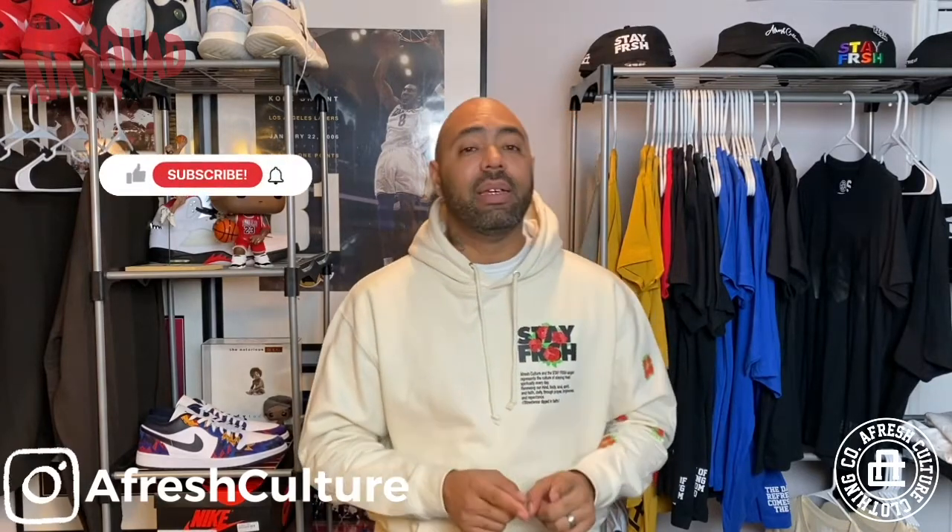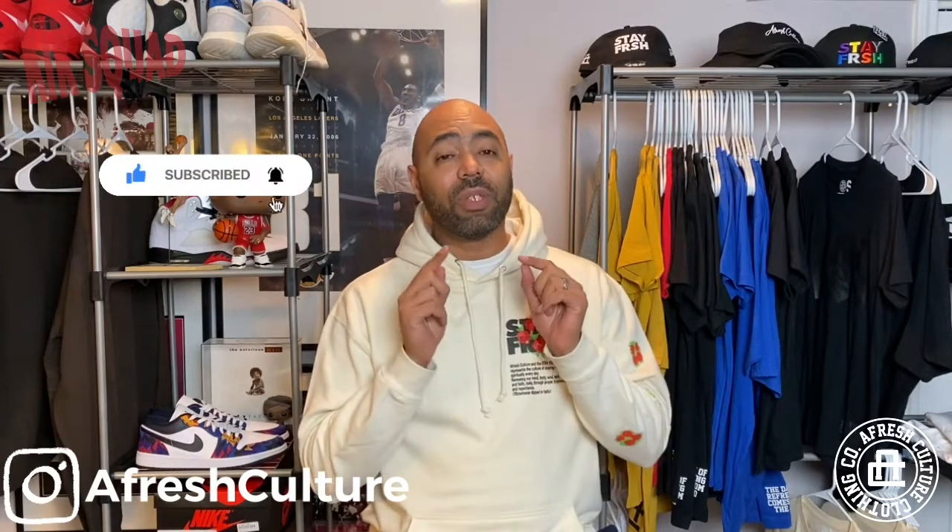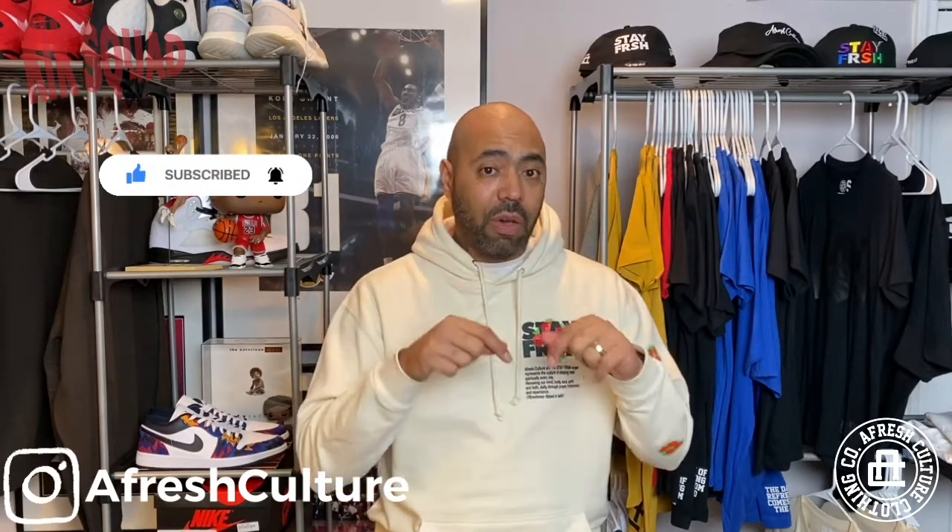All right, y'all. Welcome back. I'm Dante with Fresh Culture with a new video. This is going to be kind of fun. But before we get into it, I need y'all to hit that thumbs up button, subscribe, and the post notifications. When this video is over, look below and you'll see my entire Kicks Squad — the link to all their pages. Hit those links and start subscribing to them as well if you haven't already.